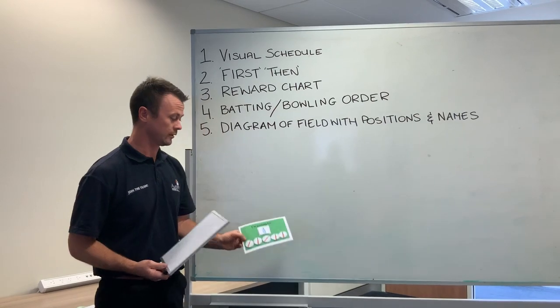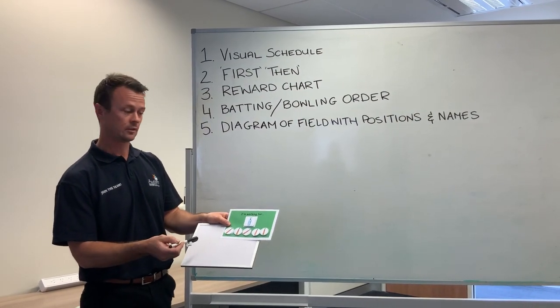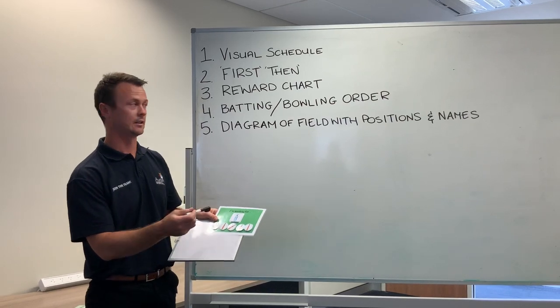Number three is a reward chart — something as simple as a tick board. You're going to be bowling six balls and then you can have your drink. So you're working for a drink: bowl one ball, tick, and so on for six ticks.